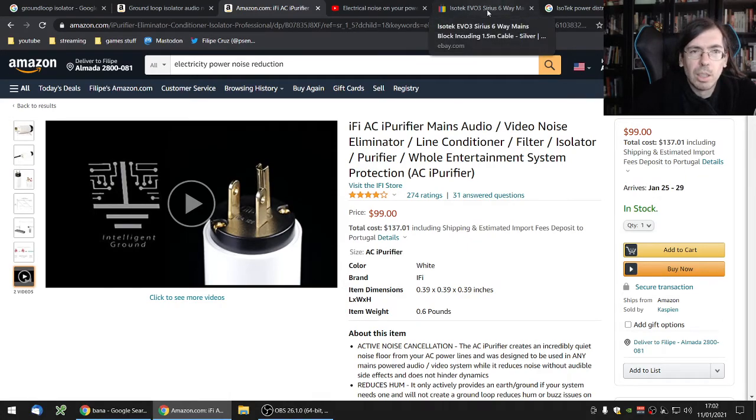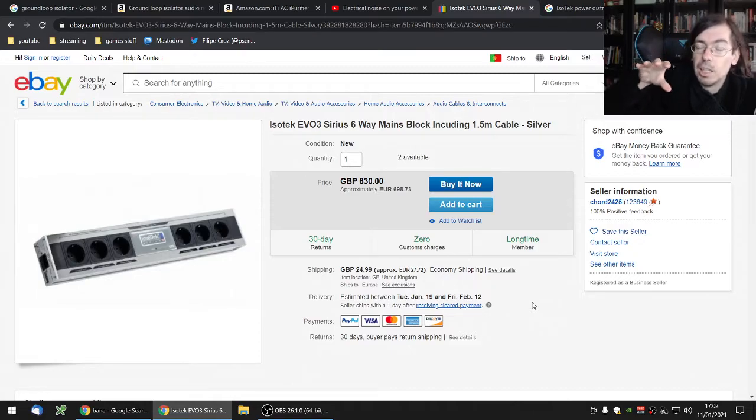One of the more resilient solutions I found was from Isotech. They have several products and I saw them demonstrated on a few YouTube videos — they really do work. They isolate noise sources from outside and also between different outlets, so if your computer is noisy on one socket and your PA system is on another, they don't interfere. The problem is these things are around 700 euros, and I didn't want to spend that much just to remove noise.